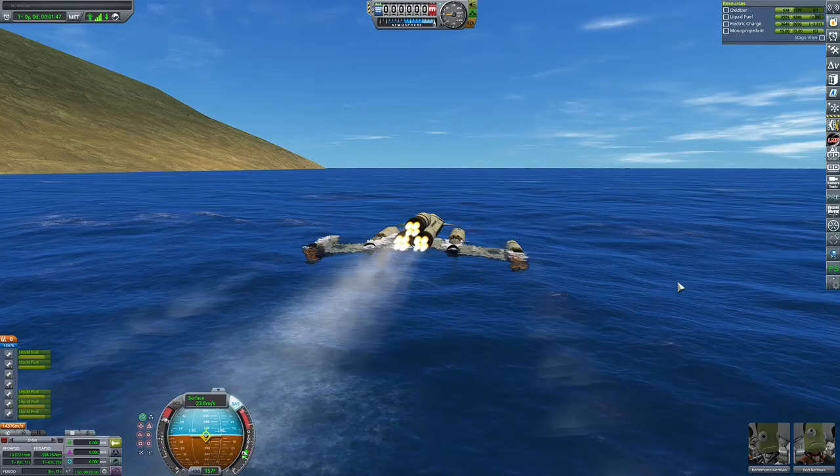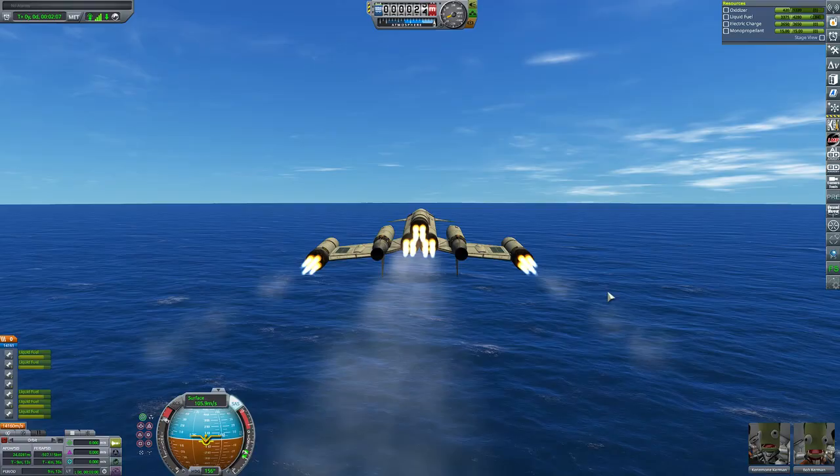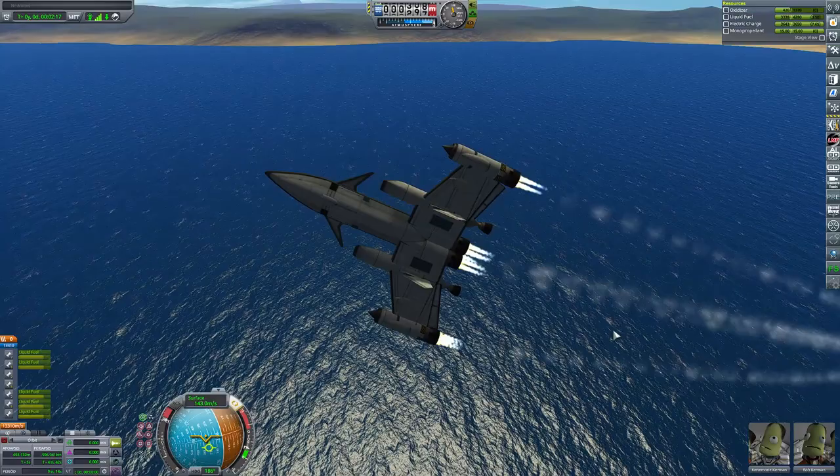I had to figure out how to get it off the ground, because you can't just take it off normally. What you do is what I call the dip and pop maneuver: you dip under the water, then you turn on the rocket engines and you pop up. As soon as you're out of the water, you can turn off the rocket engines, because you don't want to waste the oxidizer. But that works, which is awesome.